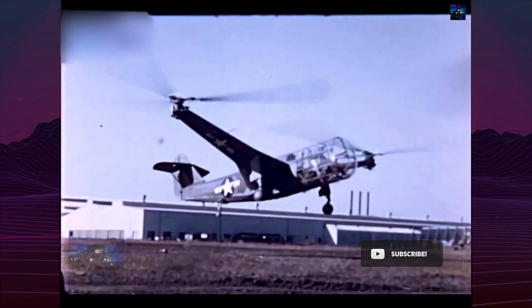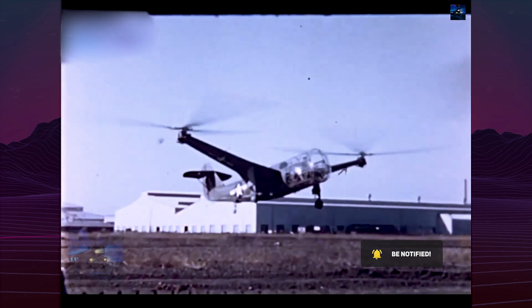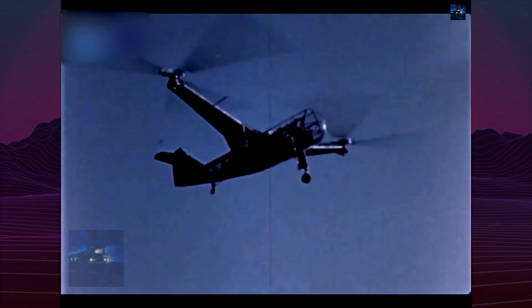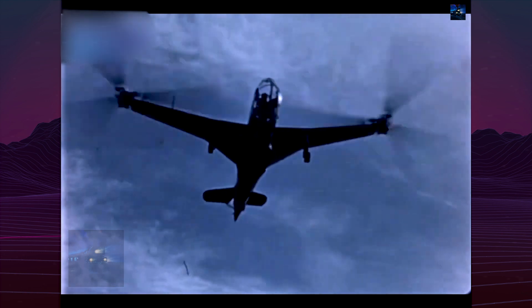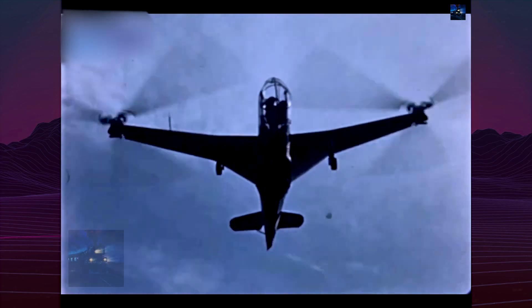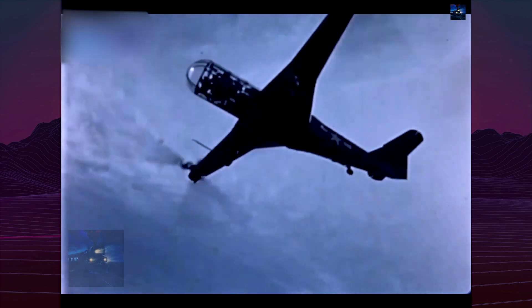Though its control characteristics were better, it too suffered a rotor hub failure in October 1944. Despite plans to produce seven YR-1A pre-production models, the Army canceled all contracts in April 1945, favoring Sikorsky's more reliable XR-4.